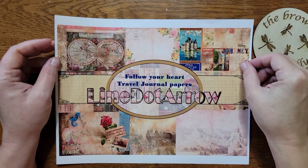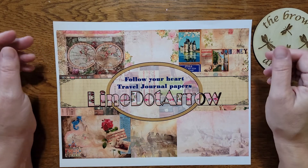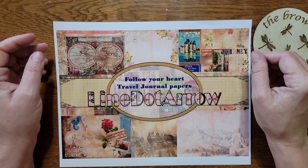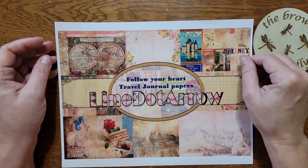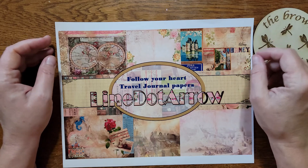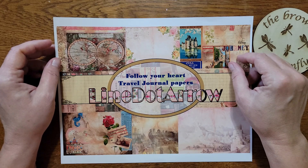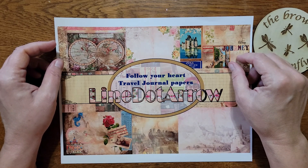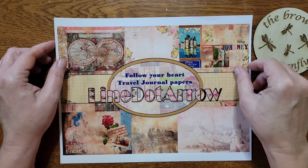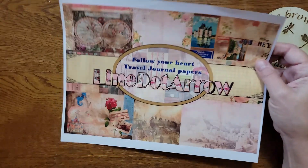Hello and welcome back to my channel, this is Joan from the Brown Dragonfly. Today I'm going to be sharing my latest project that I finished — it is a journal using Natalie's Follow Your Heart journal kit from Line Dot Arrow. In the Facebook group last month we did have a challenge based on the idea of travel, and I've been working with this kit and finished a journal to share.